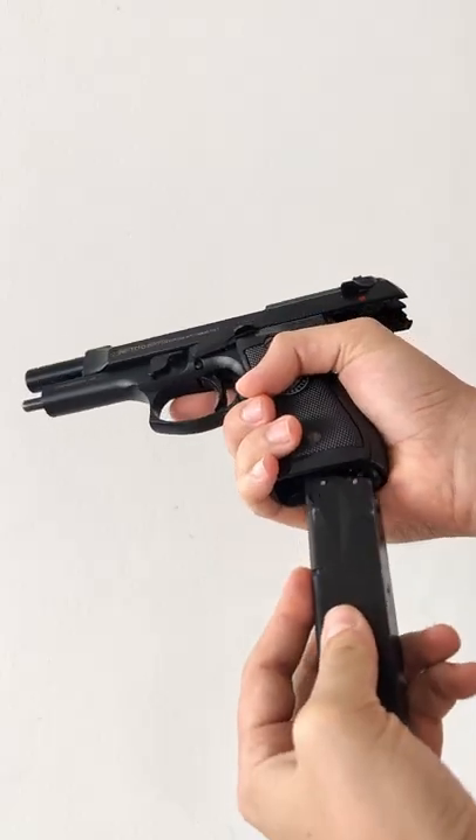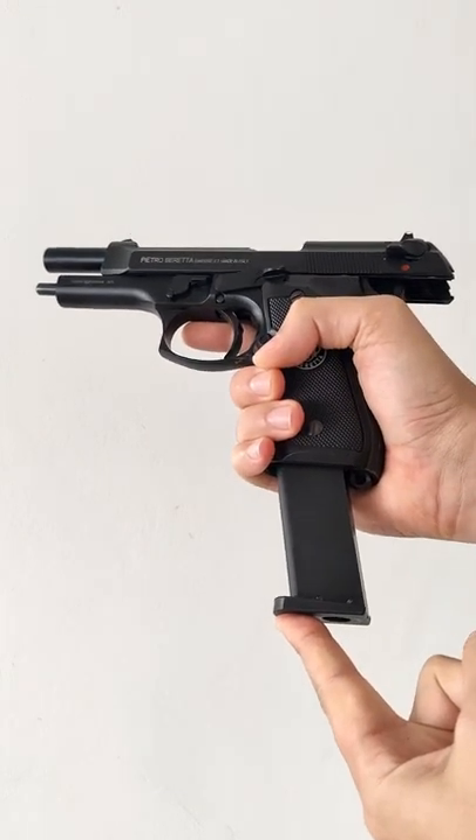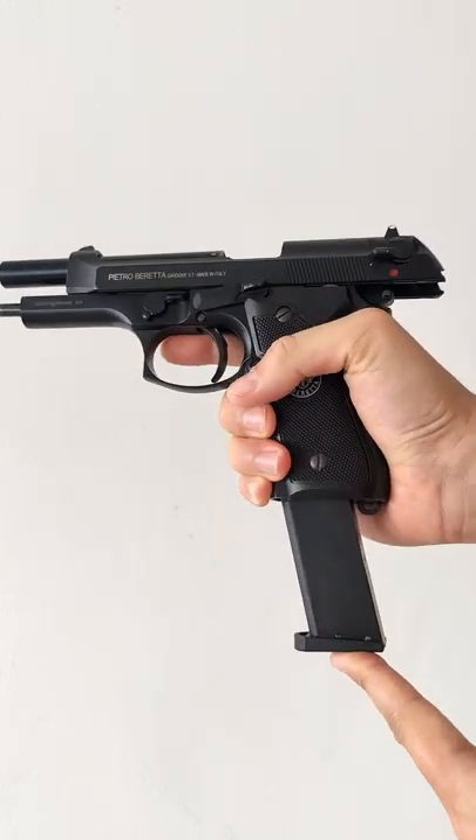The way you do this is just by forcing your magazine in a little bit quicker than you normally would. So this is normal — notice how it stays in place — and this is a little bit harder.